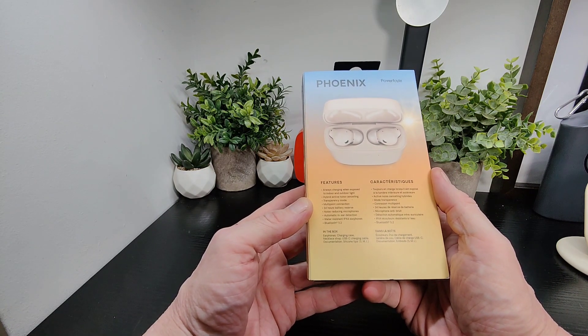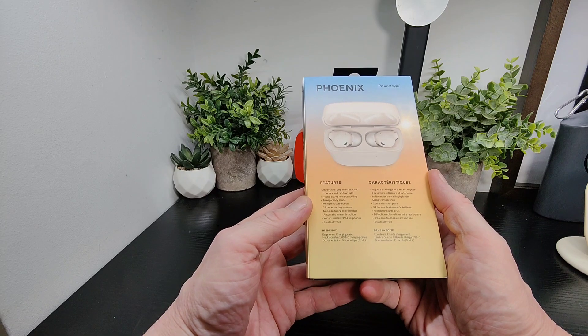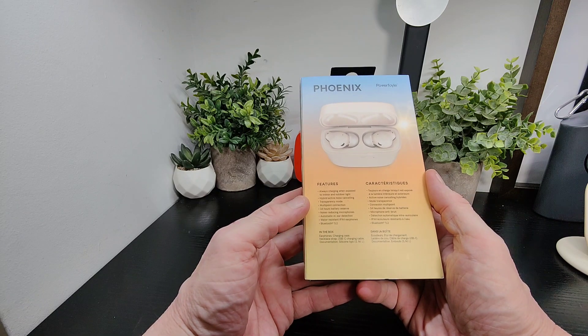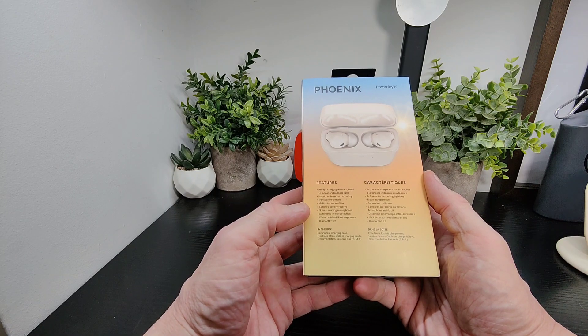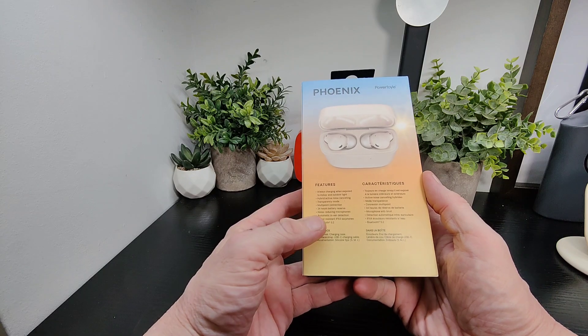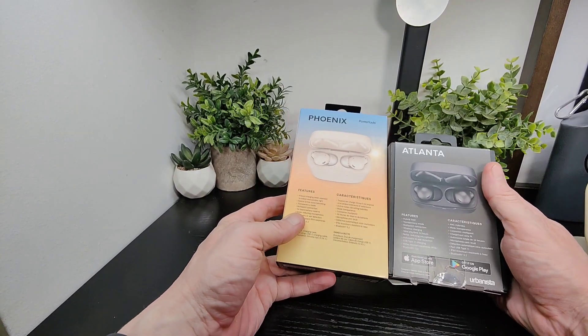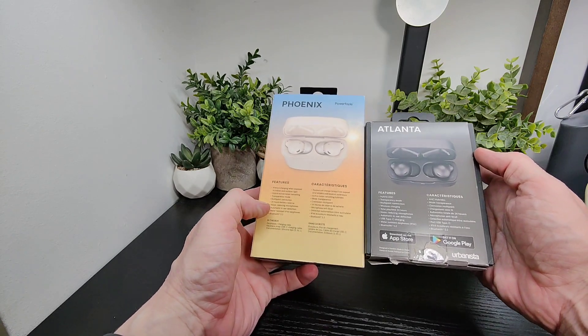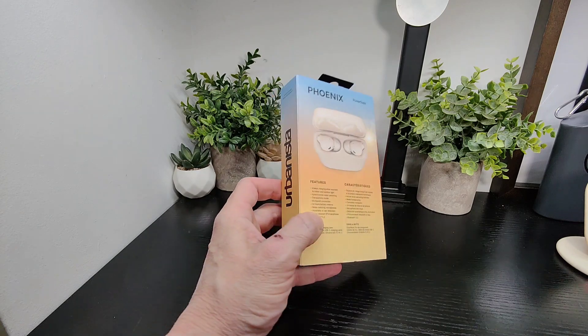You've got always charging when exposed to indoor or outdoor light, hybrid active noise cancelling, transparency mode, multipoint connection, which is fantastic. You've got 44 hours of battery reserve, noise reduction microphones, auto in-ear detection, IPX4 and Bluetooth 5.2. Pretty much similar specs to what we've got on the Atlanta, which is cool — really nice to see.